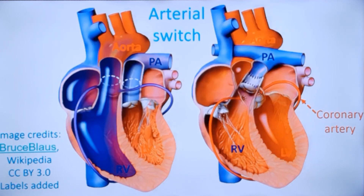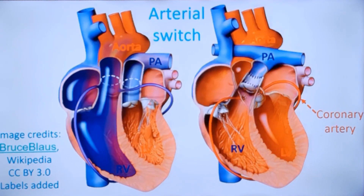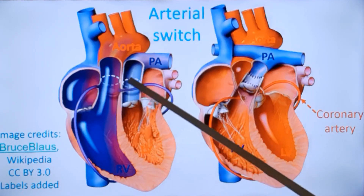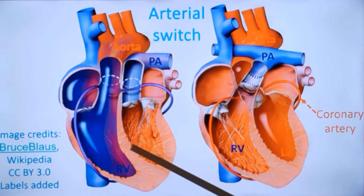This is a more realistic diagrammatic representation of the arterial switch operation. Before surgery, the left ventricle is connected to the pulmonary artery and the right ventricle to the aorta. The coronary arteries are arising from the aorta. You can see that the left ventricular muscle is thick because it is connected to the fetal pulmonary circulation, which has a higher resistance as the lungs are not yet functional.